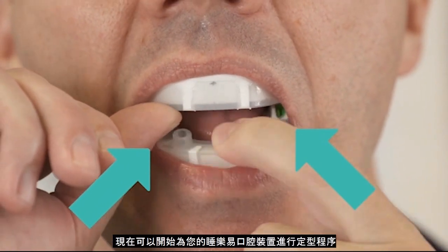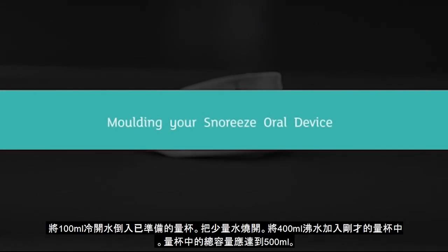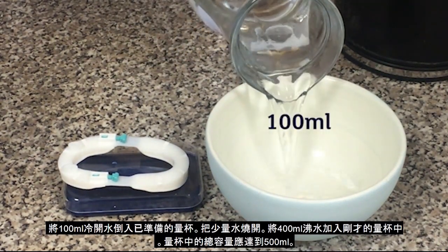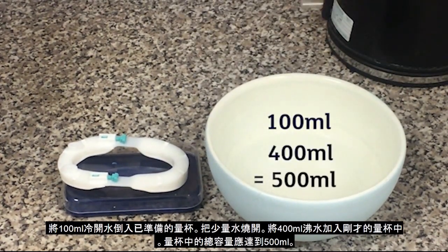Now that you have everything ready, it's time to mould your Snorri's Oral Device. Fill a bowl with 100ml of cold tap water, then add 400ml of boiling water. There should be 500ml of water in the bowl altogether.